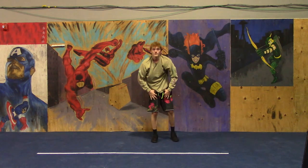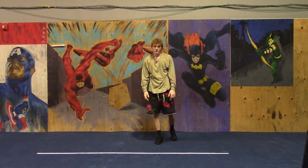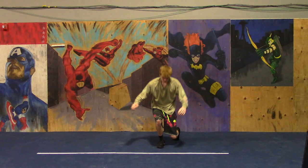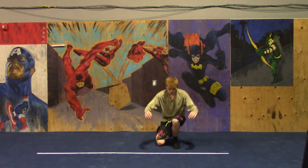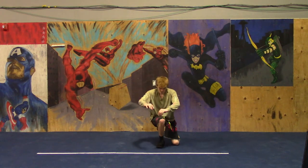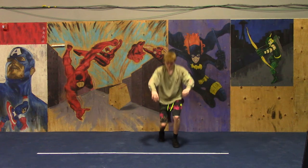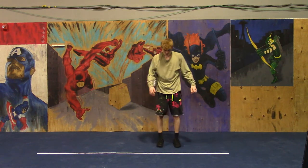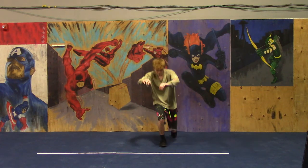Coming up: 80-20 squats. Remember, 80% of your weight in your front leg and 20% in your back leg. 3, 2, 1, go! Only helping enough to basically do a rear-leg-assisted one-legged squat with the front leg. It takes some balance — it's hard, but it's worth it. Pretty soon you'll be able to do pistols if you keep this up. 3, 2, 1, rest.